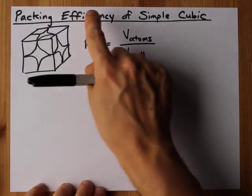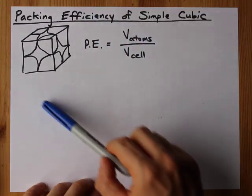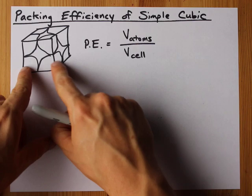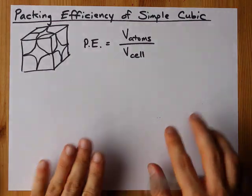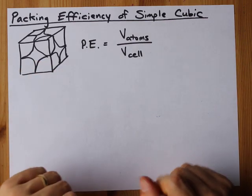Together, let's calculate the packing efficiency of a simple cubic unit cell. A simple cubic unit cell has the atoms stacked directly side by side and on top of each other. The layers are not off-center, which would make it more efficient. In fact, the only element that crystallizes this way is polonium.